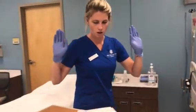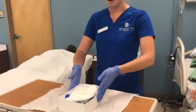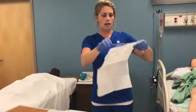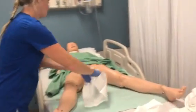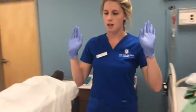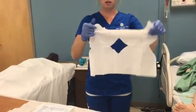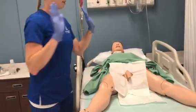Now that I have my sterile gloves on, I'm going to position my box to make sure I have everything. The first thing I'm going to do is take my drape — I'm not going to shake it, just carefully open it. With the shiny side down, I'm going to place this under my patient, making sure my hands do not touch the patient's bed or skin at all. Then I'm going to take the top drape and do the same thing, placing it on top of my patient.